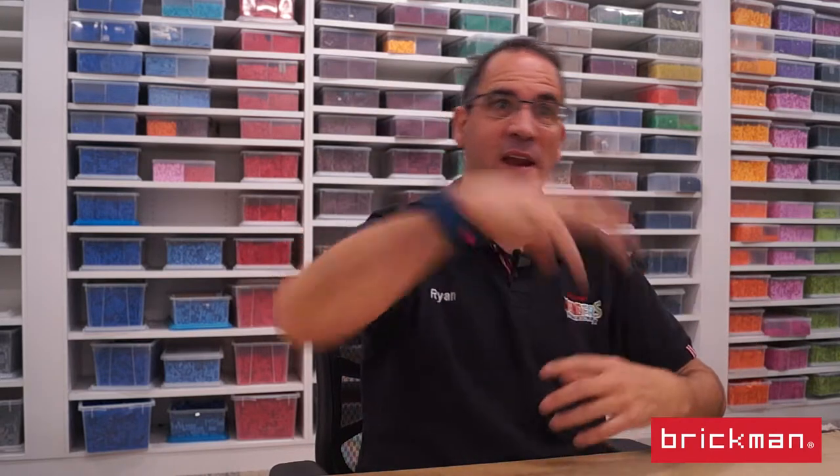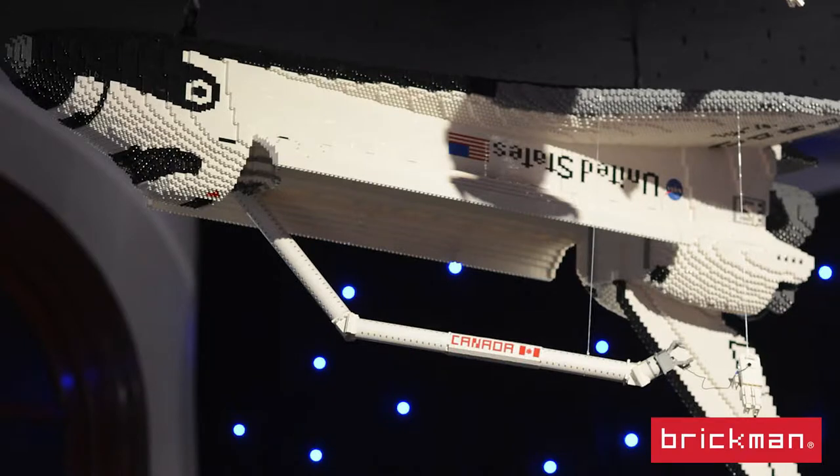When I was designing it, the interesting part about it is the top. So how do we display it so you can see the doors open and things happening, like the Canada arm coming out and an astronaut space walking? That's when I came up with the idea of actually hanging the model upside down, so it sits above you with the doors open facing downwards. I really wanted to try and create that feeling of weightlessness and actually being in space.